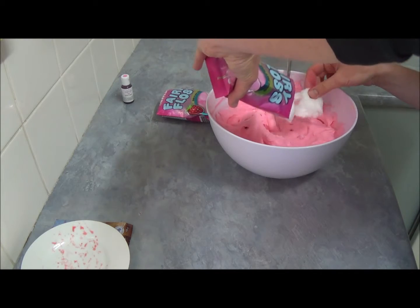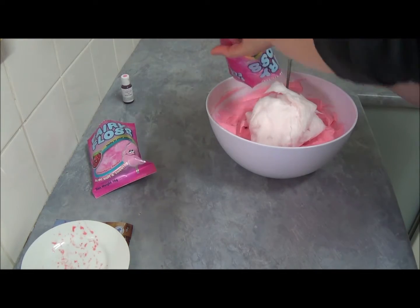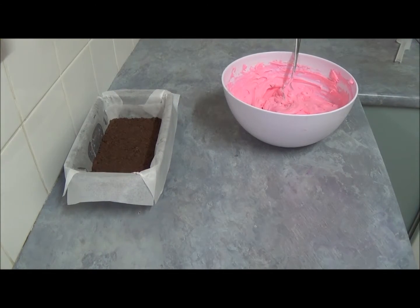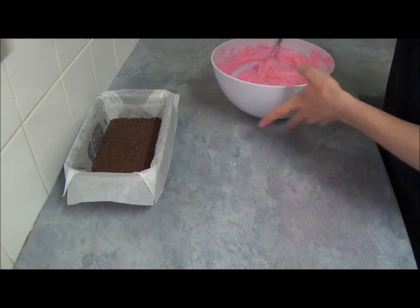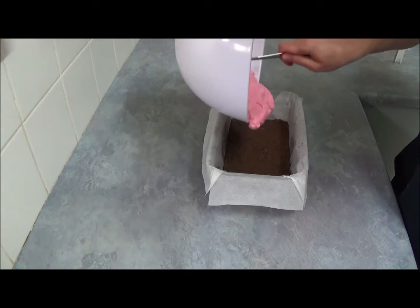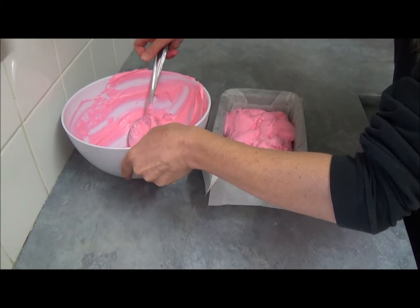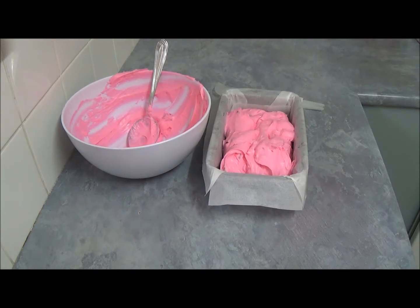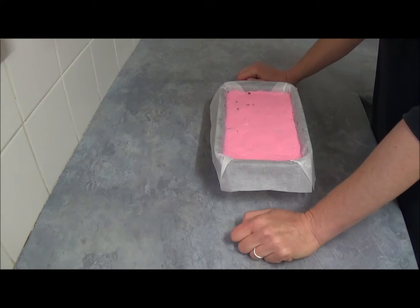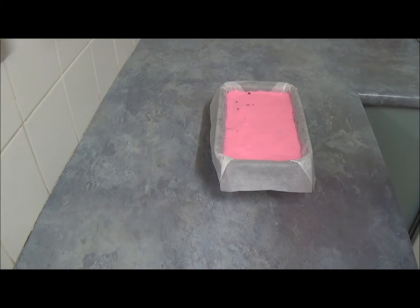We fold the fairy floss in very quickly, then spread the mixture over our Tim Tam biscuit base in the loaf tin. We'll get another packet of fairy floss just for decorating on top. When we finish spreading our mixture, we place it in the freezer for eight hours, then we can make the chocolate sauce and decorate.